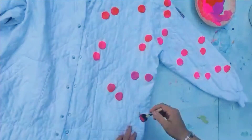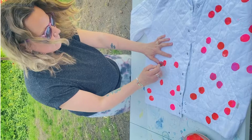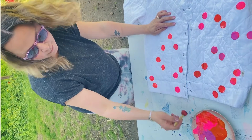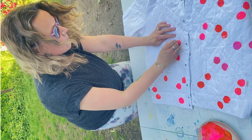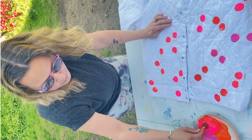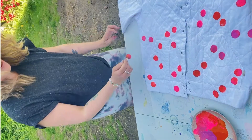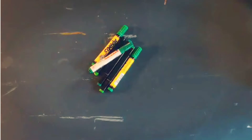This is a fast-forward of me doing a lot of dots very quickly. They have to dry completely before you do anything more, so it takes a little bit of time. First I make all the dots and circles, let them dry, and then you have to do the other side. So this next step is after both sides of the coat have been done and have dried.